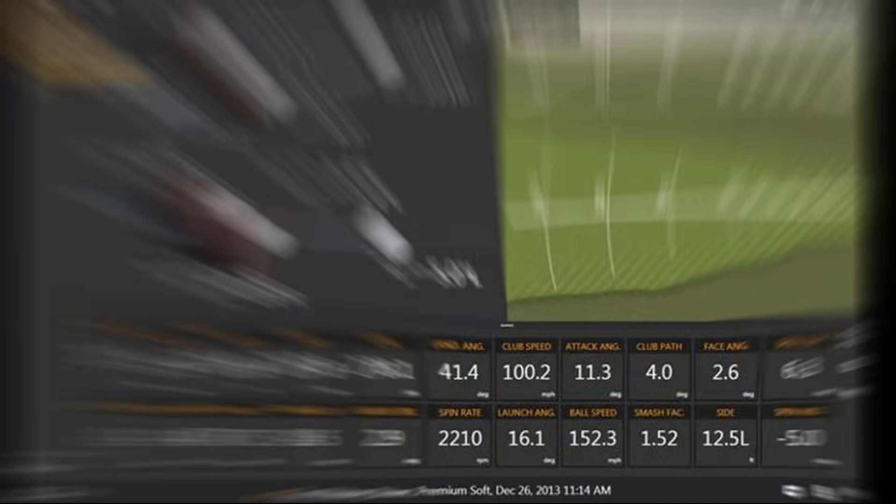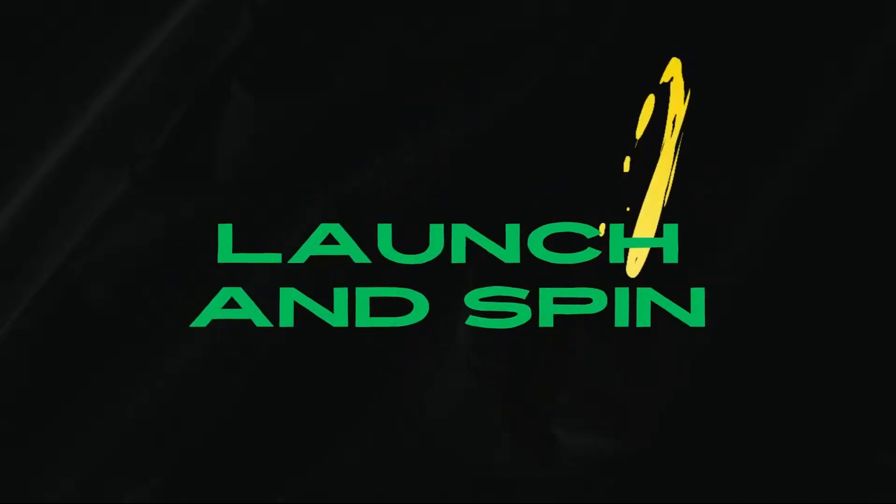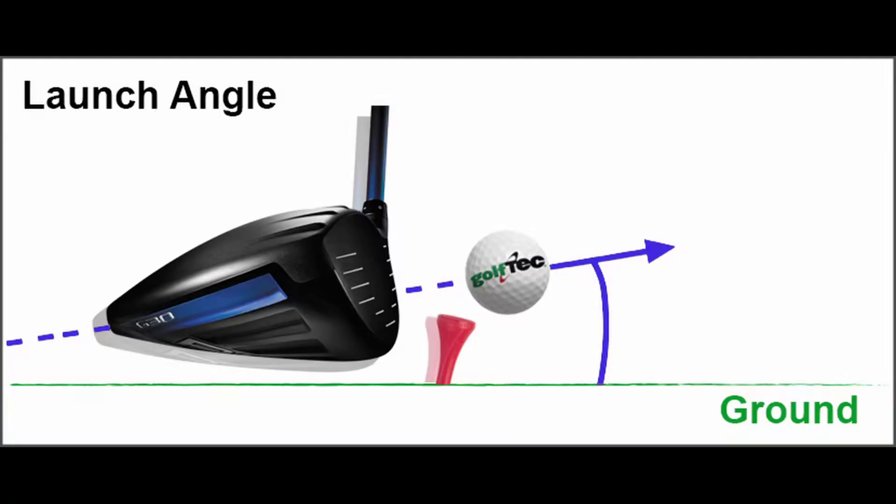After smash factor, I tend to look at launch and spin. Before we get into how launch and spin affect your driver fitting, let's talk about what launch angle is. It's the angle between the ground and the golf ball — specifically the middle of the golf ball — when it launches from your club. Golf Tech breaks it down here in a drawing: it shows the point perfectly clearly.